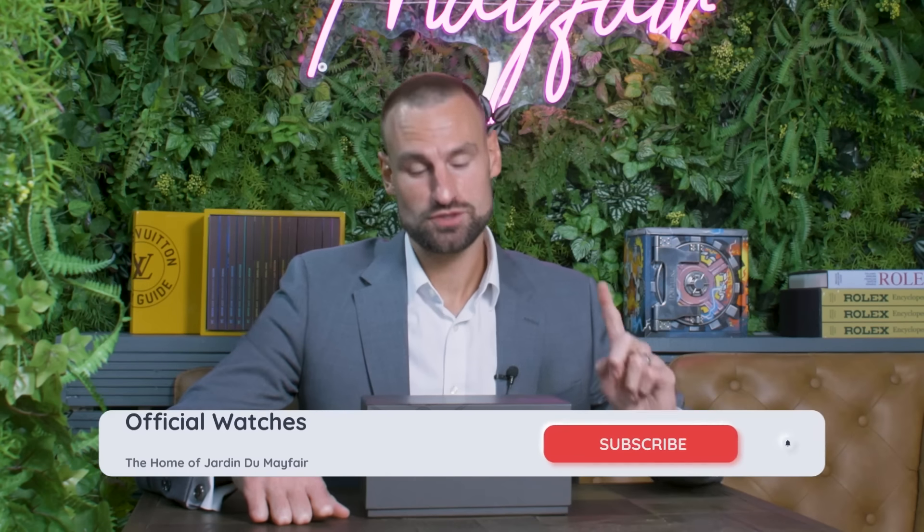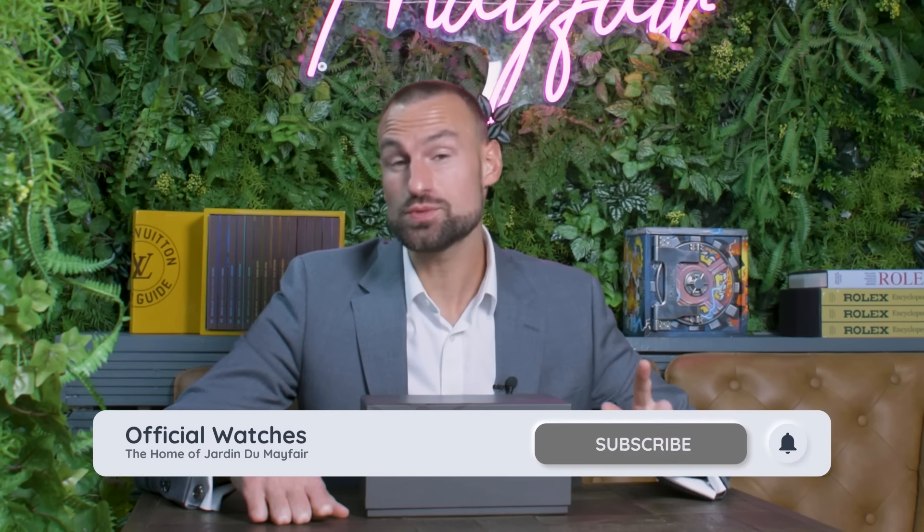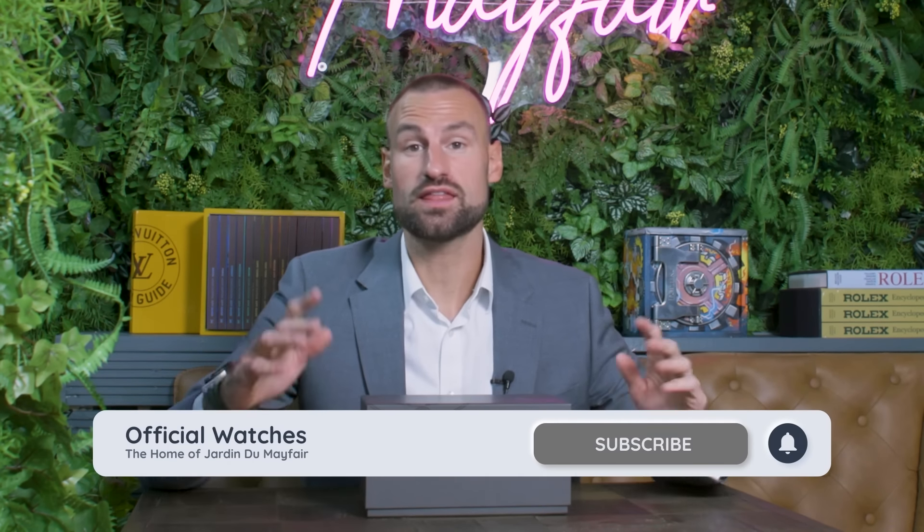Good afternoon and welcome to another Official Watchers YouTube unboxing. I'm so glad that you've joined us today. I just wanted to say before we get started, thank you to all of you that have been commenting.